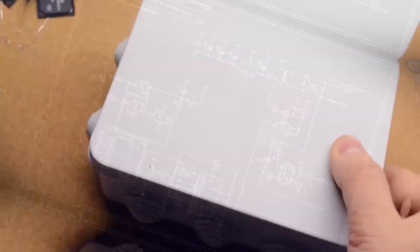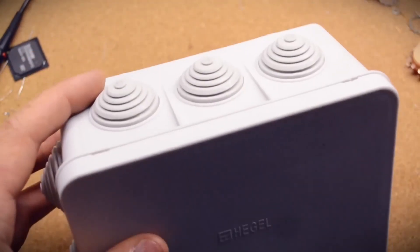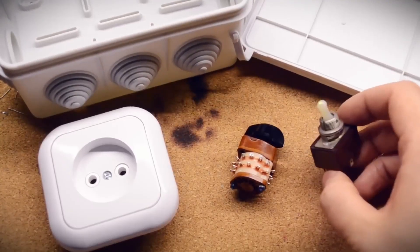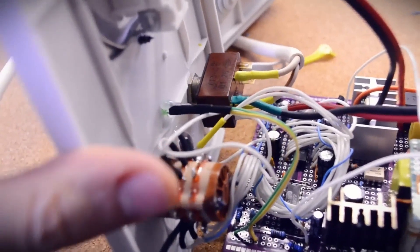The biggest problem for DIY projects is the casing. I packed everything into a junction box, adding an outlet for the load, a rotary switch, a toggle switch, a reset button, and a couple of LEDs. It didn't go without some hot glue, but it seems to have turned out neatly.